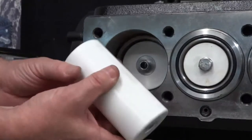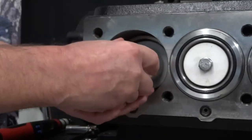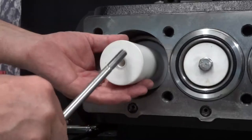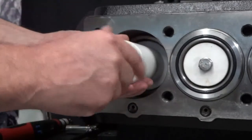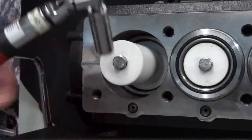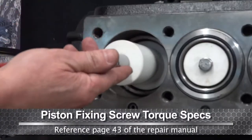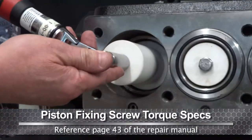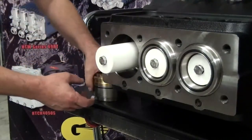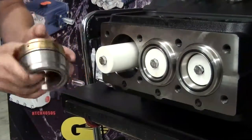Install the plunger and thread the plunger bolt onto the guide. Torque to the proper specs found in the repair manual. Apply packing lubricant to the inside seal surface — this allows the packing retainer stack to more easily slide over the plunger.